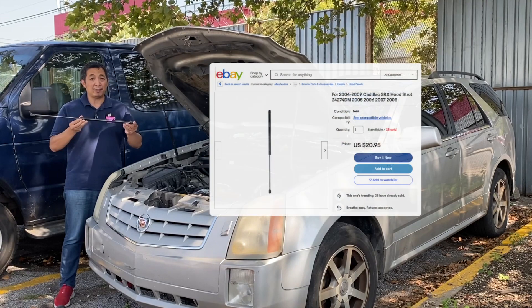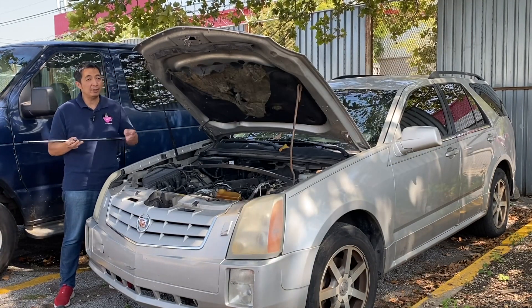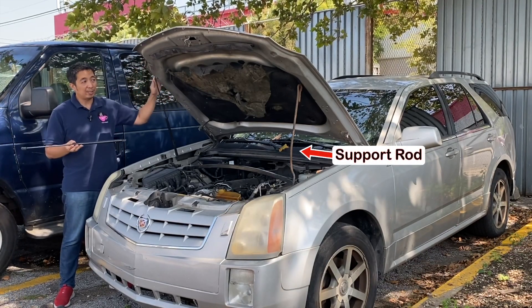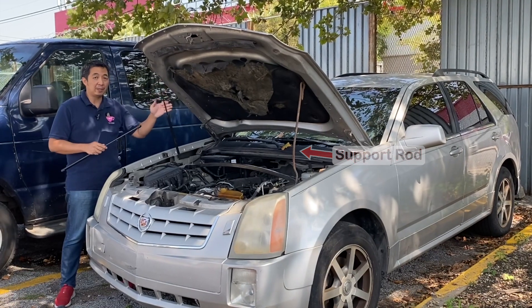I purchased a hood strut from eBay — it's the cheapest place I can find this part. The first thing we need to do is raise the hood and make sure you have a prop like a metal rod or wood to make sure that it is up and stable so that it doesn't fall on you when you're replacing the hood strut.